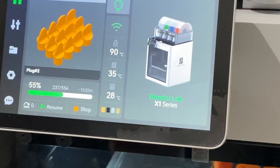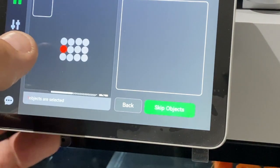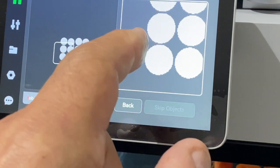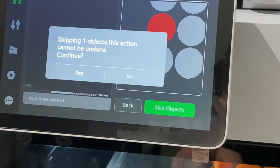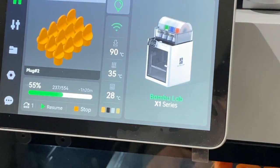The way the feature works is you can pause the job if the machine has not already paused. Go to the bottom left corner of your screen and select the little icon there. It'll show everything that's on the table. Select the items you want to remove one at a time and you'll see them appear in the little window on the right-hand side.